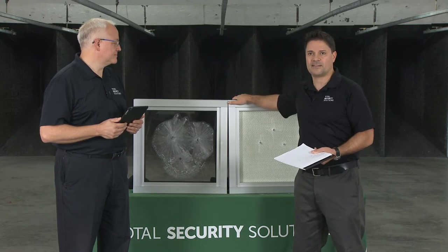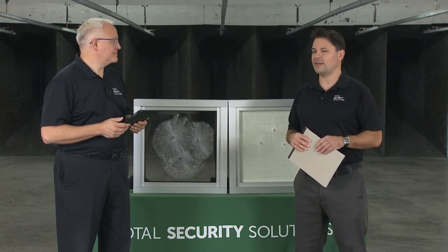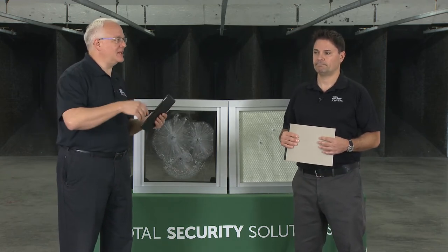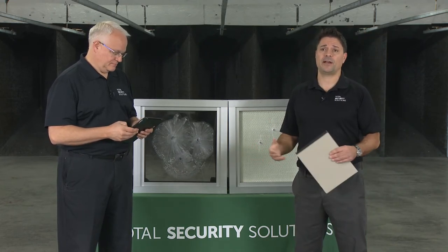Do we have an exterior rated pass-through — like a teller window but exterior rated? Absolutely. We have the rotary lazy Susan — a stainless steel unit exposed on one side at a time with a lock on top. There are also steel or stainless steel package passers, typically like a flush panel door with a window, using interlocking doors so that one side automatically locks when the other is opened. And there are all types of transaction drawers you can put on an exterior wall as well.